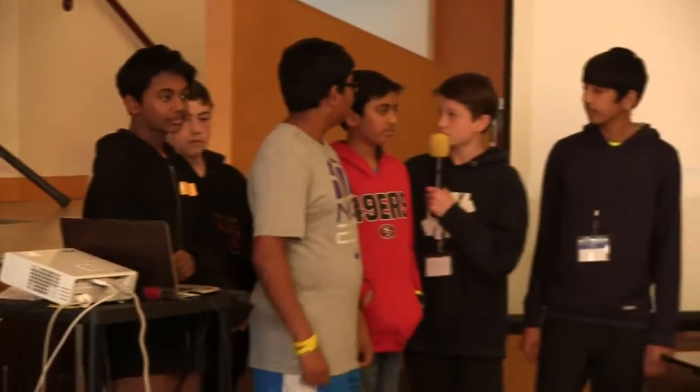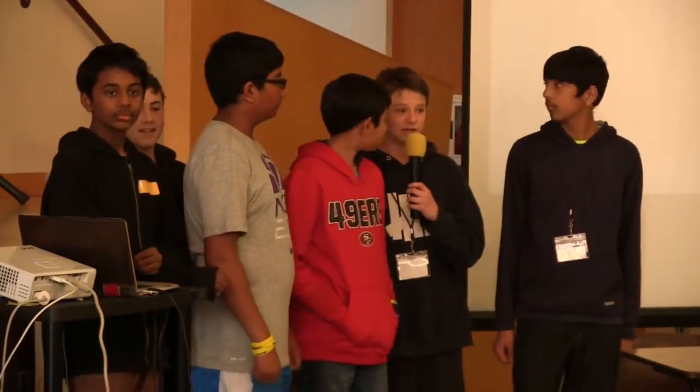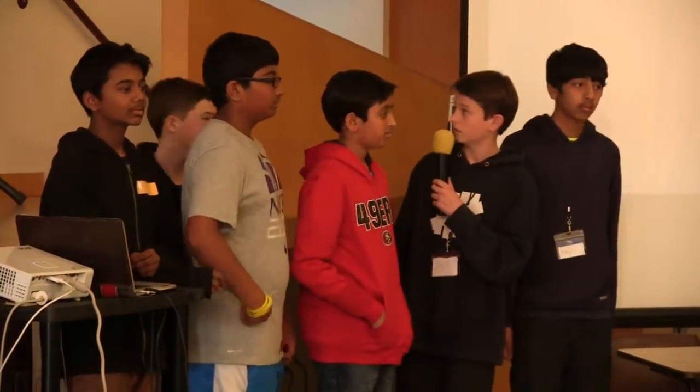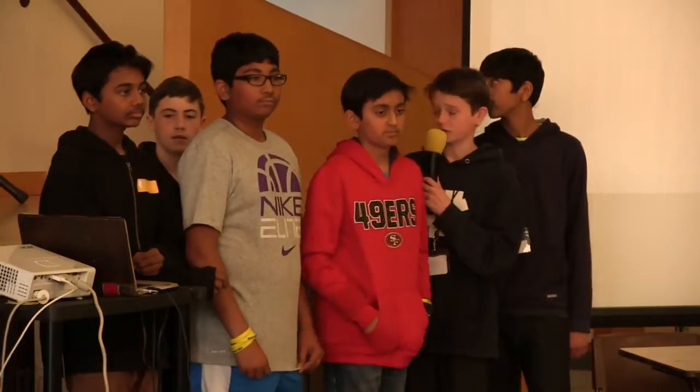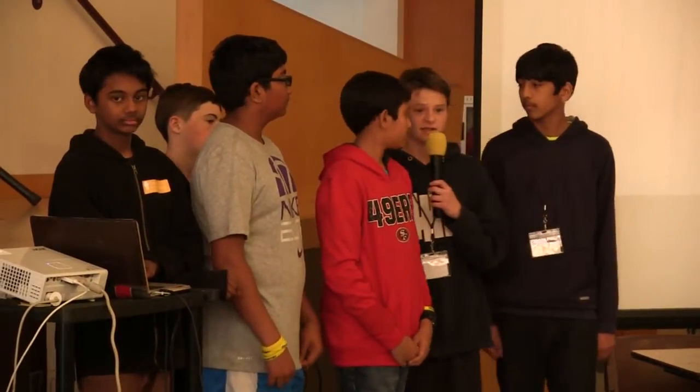The customers we're targeting are students over the age of 10. We created a website called www.theumps.co to advertise and sell our pencils. We're also advertising through social media such as Facebook, Pinterest, Snapchat, and Instagram.